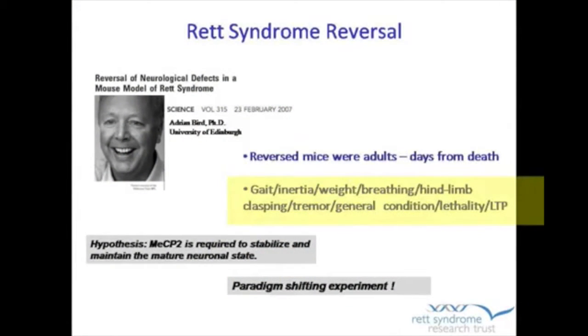When the treatment was done, within four weeks the symptoms that could be assayed — that could be detected — showed recovery. They looked at different things like gait, inertia meaning hypoactivity, how much did the mice move, breathing, hind limb clasping — when you pick them up from the tail they grab their hind limbs together — tremor, general condition of the mouse, how healthy or not it looked, and lethality. The male mice are typically dead somewhere between 8 and 14 weeks, and these mice lived much longer.